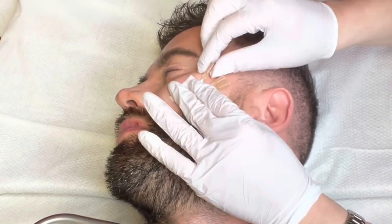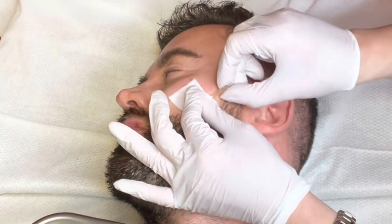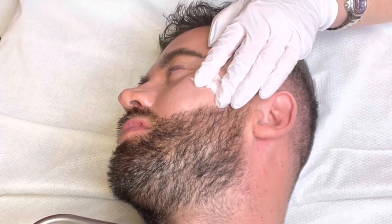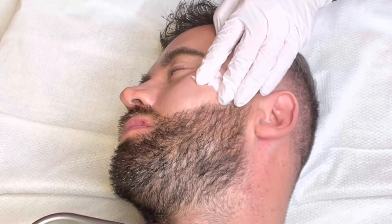Three, PDO will probably give a more subtle result and will need to be repeated eight weeks later. And four, PDO threads take eight to twelve weeks to see the results because you have to wait for the collagen to grow, whereas dermal fillers will give you instant results.